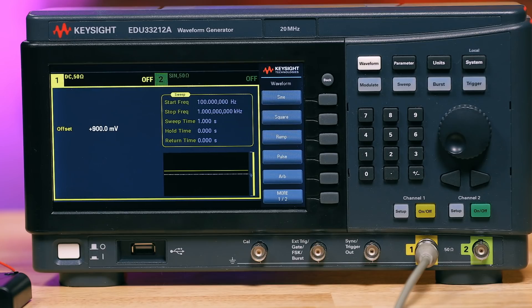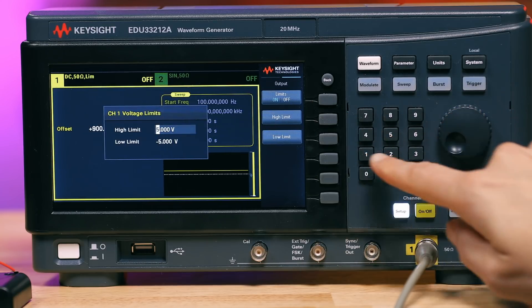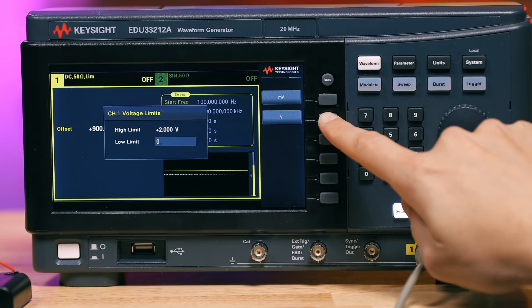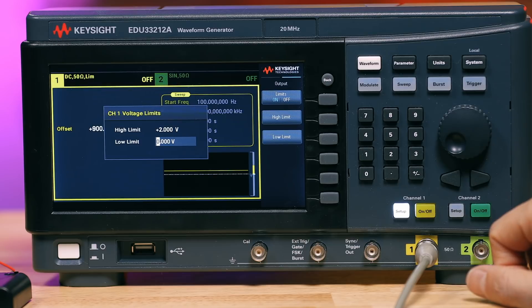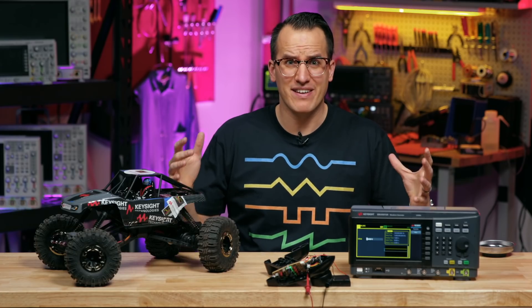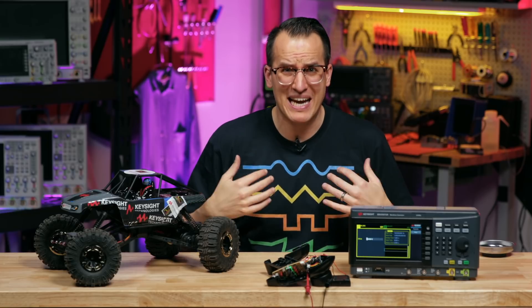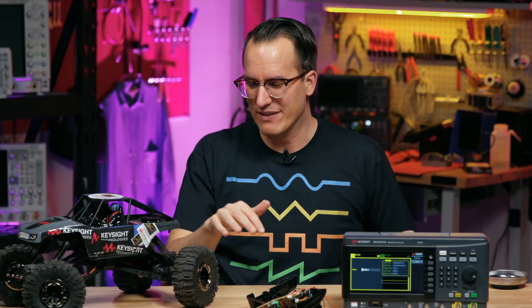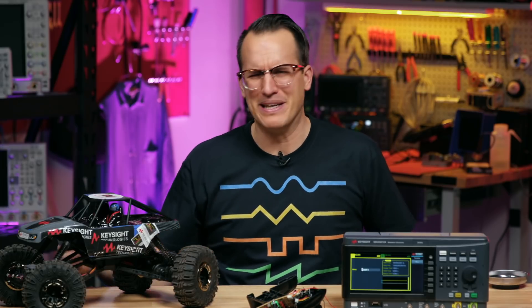I'm probably lucky I didn't fry the chip. So now we need to put a voltage limit on our inputs so that we don't do that again. One of the most common uses for a function generator is to plug in a signal and tweak the parameters like amplitude or frequency and see how the device under test responds. If you're doing testing like this, be better than me and turn on your limits before you learn the hard way like I just did. Well, it still works — I guess it's the medium way.